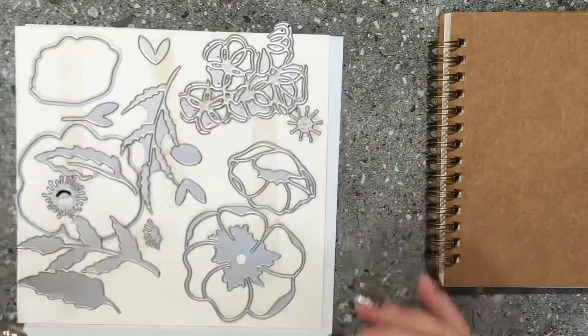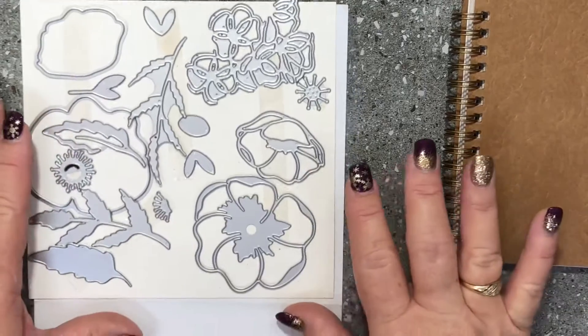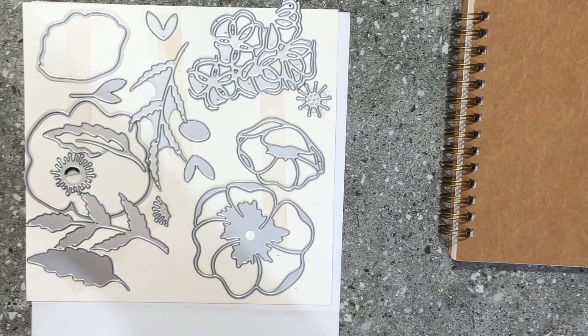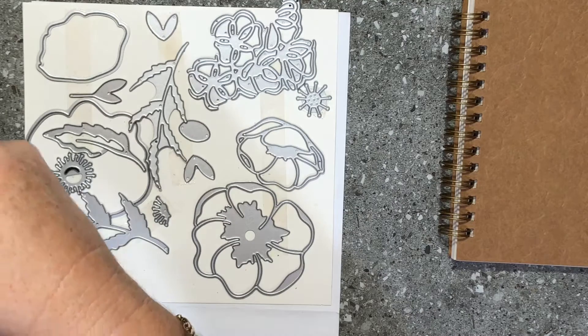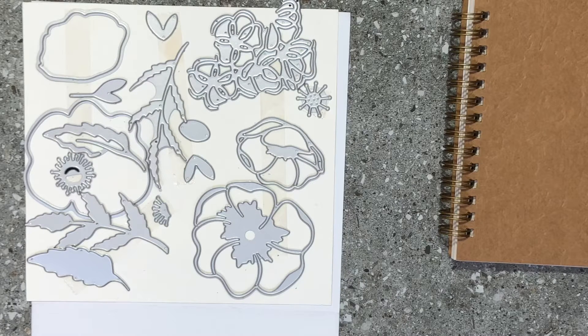These are the beautiful Poppy Moments dies. We have two bundles in our mini catalogue: the Peaceful Moments Bundle and the Painted Poppies Bundle. Both of those bundles complement each other and go really well together. As I said, I wanted to case something out of the catalogue to show you how easy it is to make these quick, easy projects using very minimal supplies.